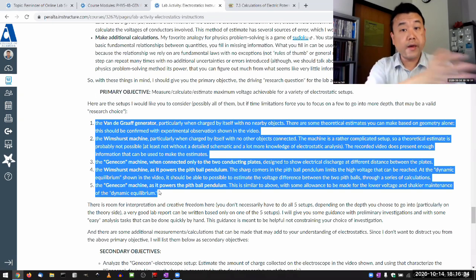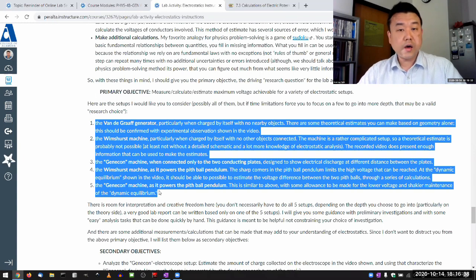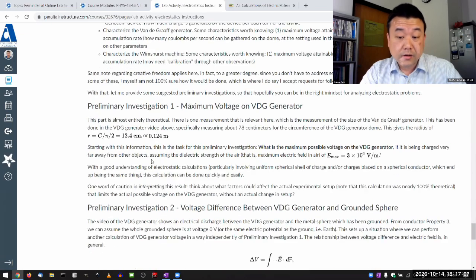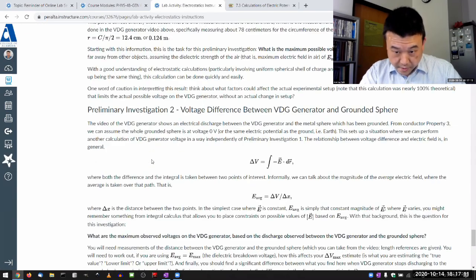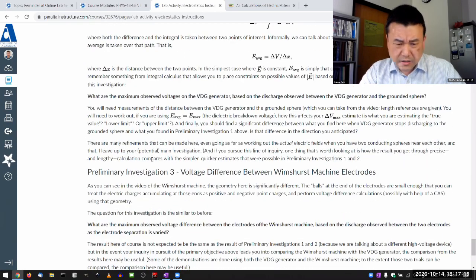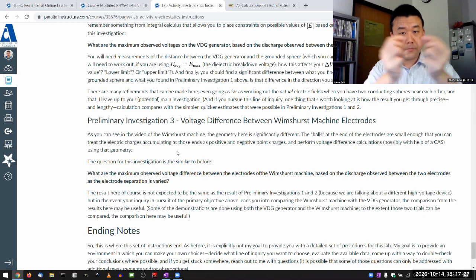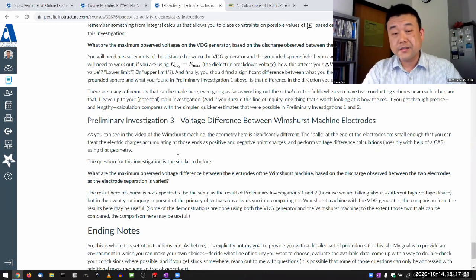You can think of it as a survey of different setups, and because it's a survey with a limited amount of time, that justifies not getting into very much depth into each one. If I were to provide step-by-step instruction, I would essentially be choosing your path for you, and I'm deliberately trying not to do that. The preliminary investigation does focus a bit on the Van de Graaff generator, and it doesn't actually get into the pitball pendulum at all. That's where you have to recall back to one of the homework questions, which had a similar setup with two pitballs separated by some distance where you had to calculate the electric force.